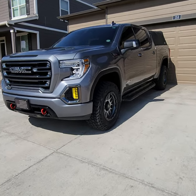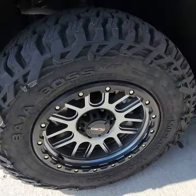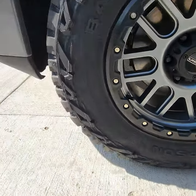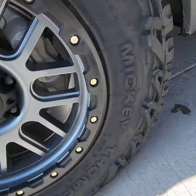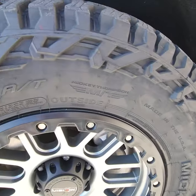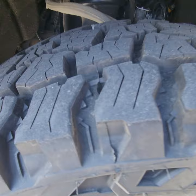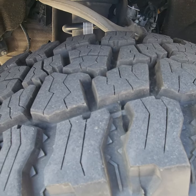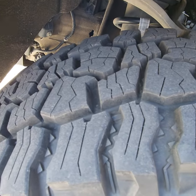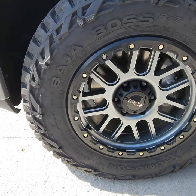This is my review on Mickey Thompson's Baja Boss AT tires. Awesome side grips and inside tread depth grips. I've had them on for about a thousand miles now.